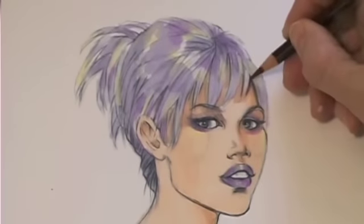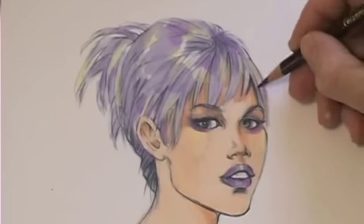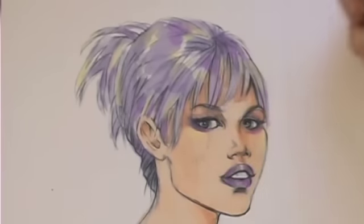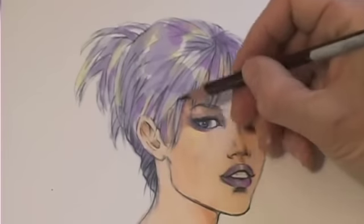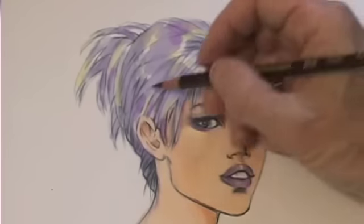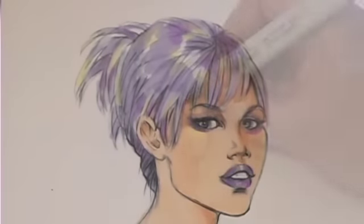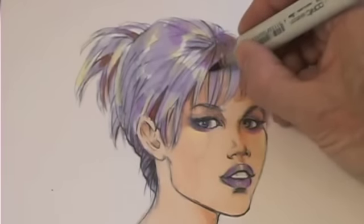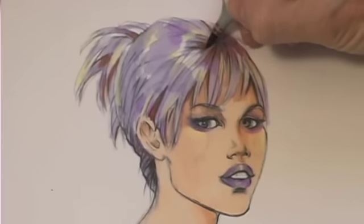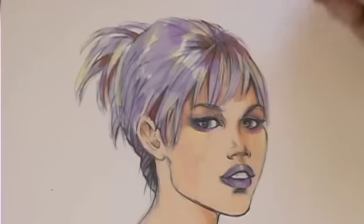Now I want to add some stronger shadows and some darker lines, so I'm using my black Prisma pencil. Because of the anime influence, I want the line to be strong — it's a rather graphic style. I think she can use even darker shadows for more emphasis, so I'm using a warm brown, which takes the hair into a little bit more of a real color.